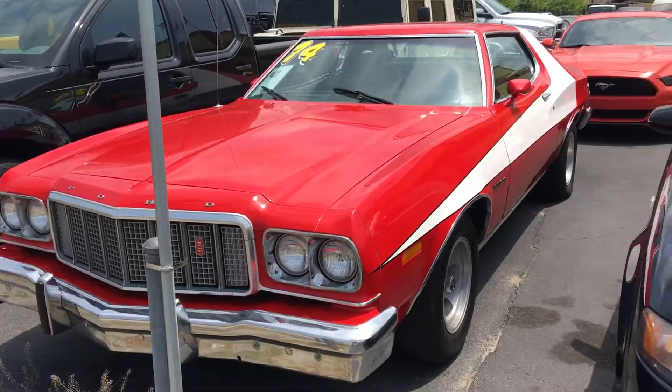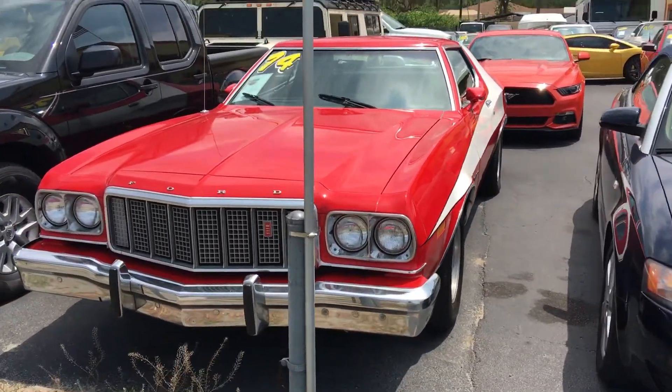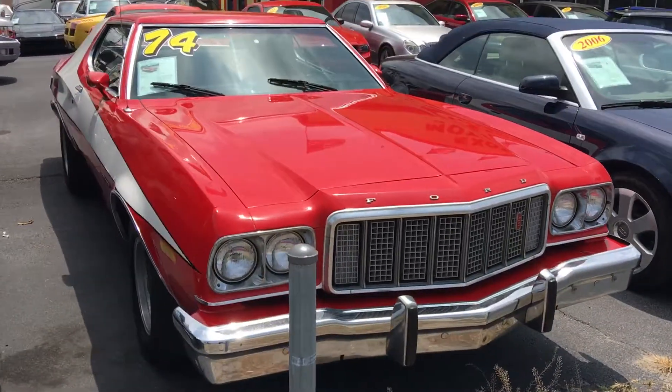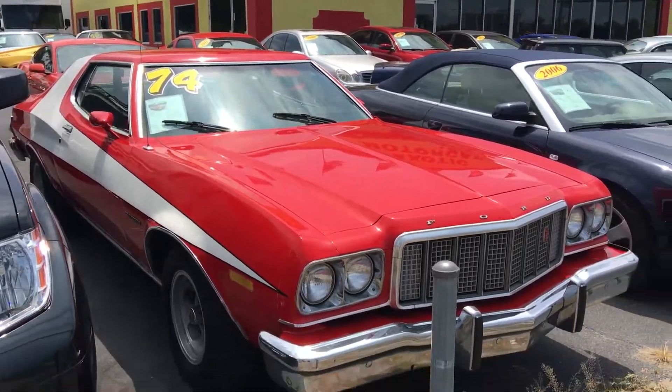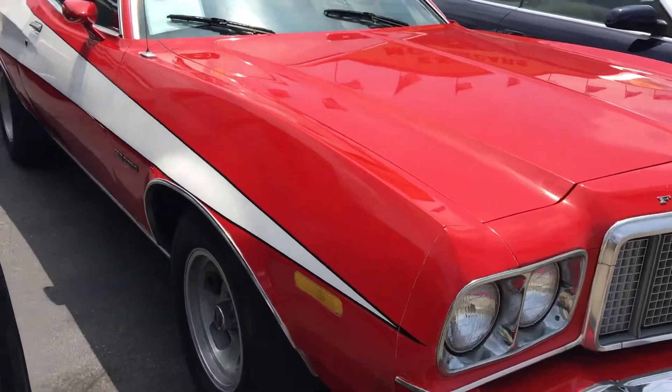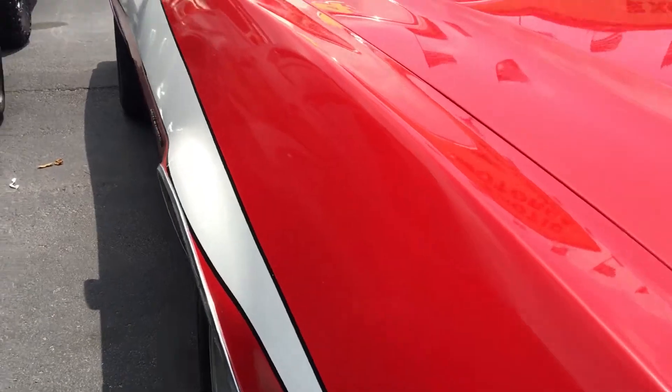Okay, here it is — 1974 Ford Gran Torino. Starsky and Hutch here. Great shape. Body looks pretty straight, looks good.